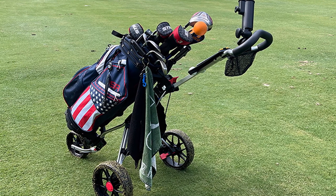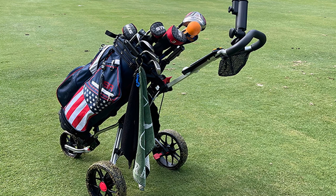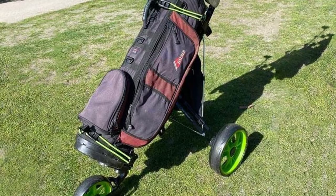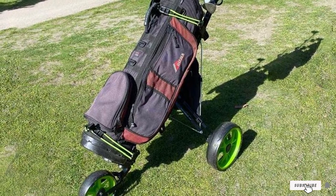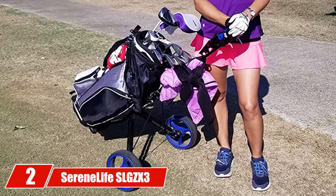The cart has a patented mechanism that allows for easy folding and unfolding — simply open the frame and swing out the front wheel. The base for holding your golf bag unfolds conveniently as well, and bungee straps are used to secure the bag to the cart.